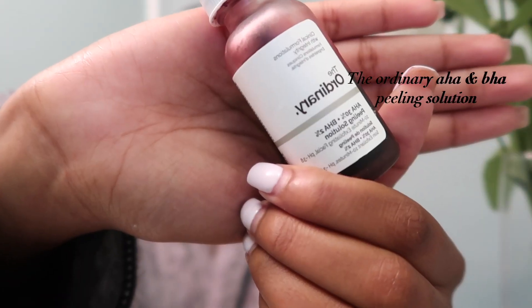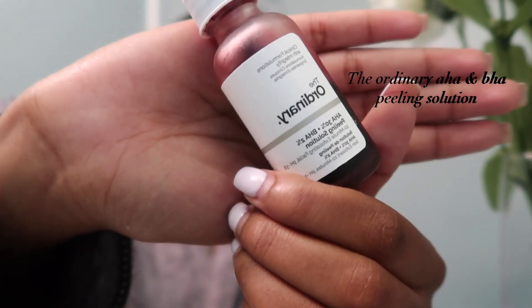Next I rinse my face off with warm water, and then I like my face to air dry. While it's drying, I'll show you guys my face mask that I usually use. It works really well but it does kind of stink, so be careful with how you use it.